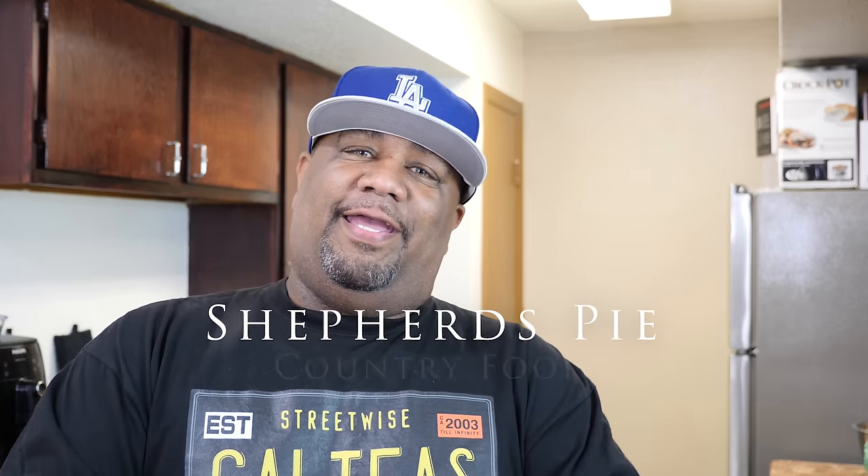Welcome back to Smoking and Grilling and Cooking with me, AB. You guys read the title, you know what I'm making — shepherd's pie. I gotta tell you right off the bat: if you look in the description box below, I'm going to give you the traditional style ingredients and seasoning to make it more like a traditional shepherd's pie, but I've got a secret weapon for this video.